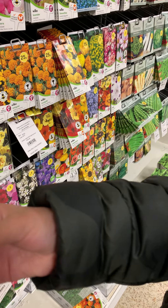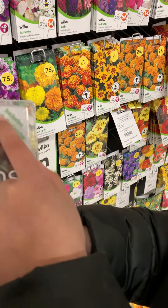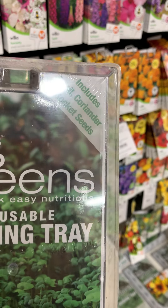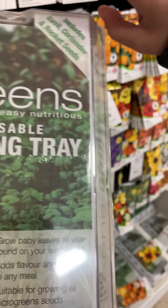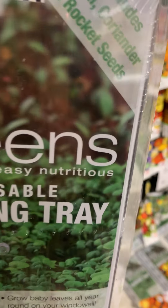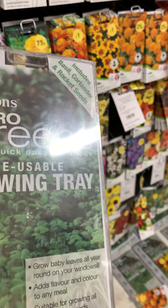So this is for — they have their own seeds inside. We can use this for basil. We do have the rocket seeds — it includes basil and rocket seeds. They have it inside. So we're going to replant and replant and replant. This will work for us.